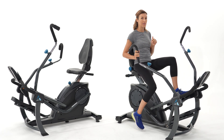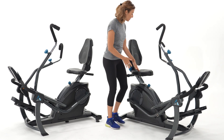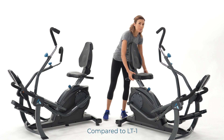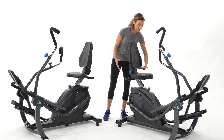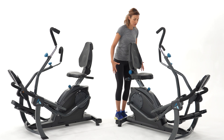Another key difference between the LT1 and the LT3 is the seat. The LT3 features a comfort select seat — it's 27% thicker and 12% larger overall, plus it has two different settings to bring the seat either closer to the back or further out to give you more space coverage on your seat.